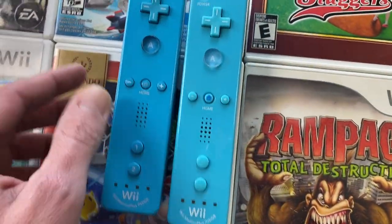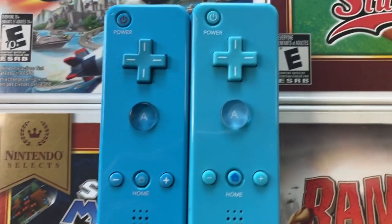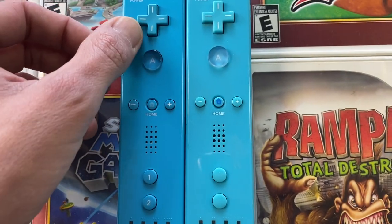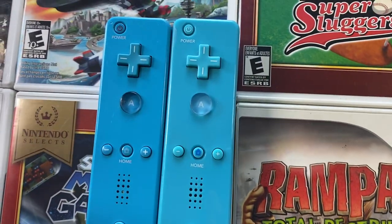So let me show you a few things that I noticed when I was spotting this. First off, the color's wrong. I like the nice original blue color. The counterfeit seems to have kind of a lighter, teal-looking color.